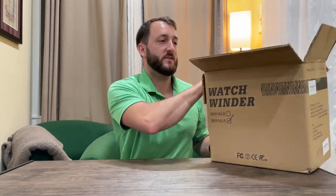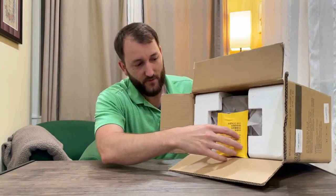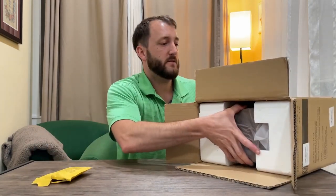So we're just going to quickly unbox this. You can see it comes really nicely protected in styrofoam. You get a cord in here, some instructions, and a cleaning cloth.